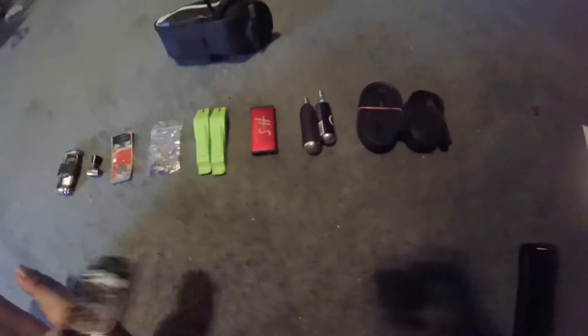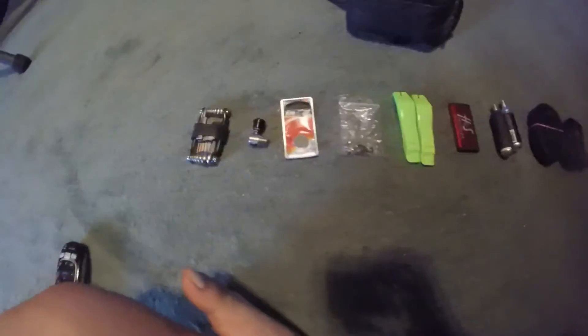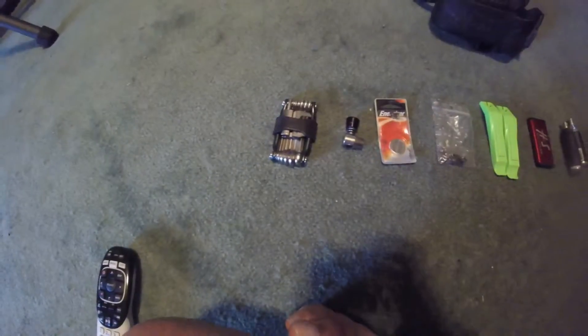We've got two tubes, two CO2s, a patch kit, two tire levers, chain links, an Energizer battery for the Garmin equipment, a CO2 inflator, and the multi-tool.